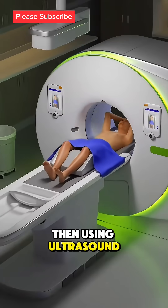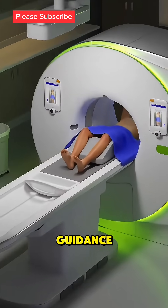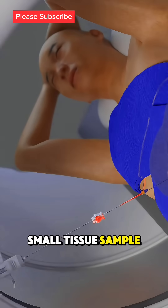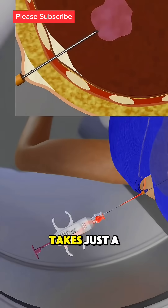Then, using ultrasound or CT scan guidance, a thin needle is inserted into your liver to take a small tissue sample. The whole process takes just a few minutes.